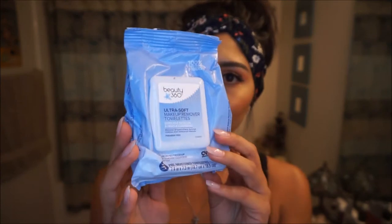First things first, I'm gonna go ahead and grab a makeup wipe — these are just the store brand. I'm gonna take just one of them and start wiping off my face. I like using this before going in with my cleanser just to try and get rid of most of the makeup so my face is nice and clean.